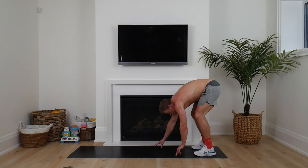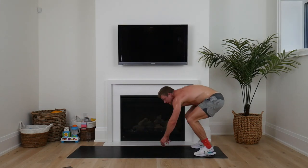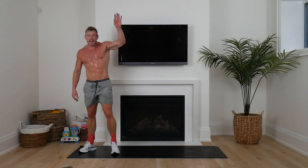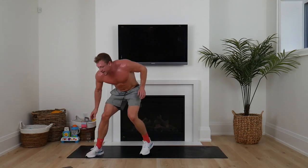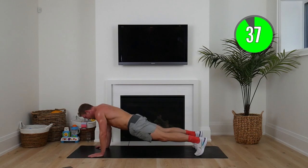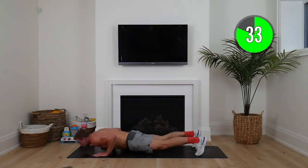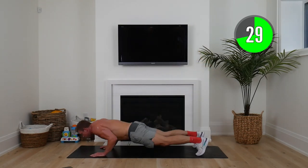First exercise: touch your toes, onto your knees for the push-up, hand walk out, back up — 40 seconds. Building that lean muscle, keeping that heart rate high. This next set is seven minutes. Down in that push-up, bend those knees, stand up nice and tall. I want you going as fast as you can, giving your best effort.